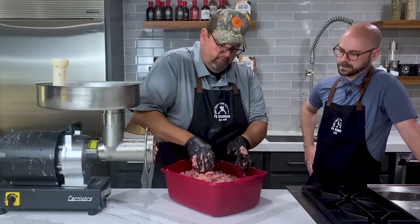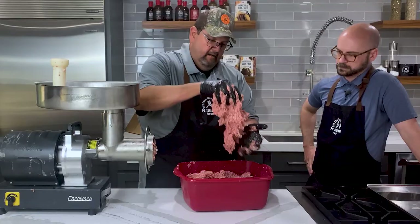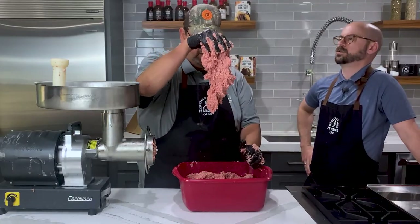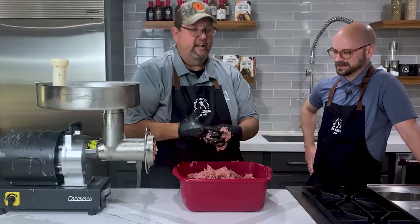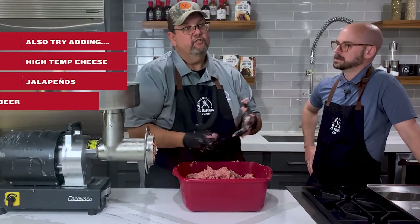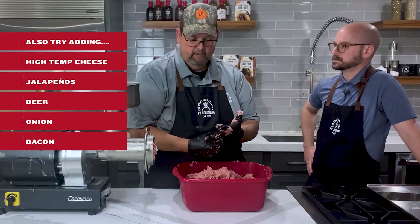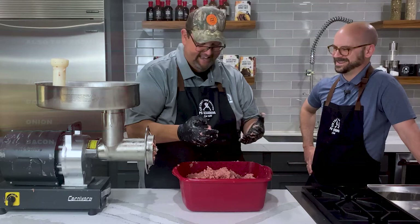We're looking pretty good here — it's nice and cold and nice and sticky. That's perfect, that's what we want. Now you could add high temp cheese, jalapenos, beer, onion, bacon chunks — whatever you want to do — before the final grind. Everything's better with bacon!